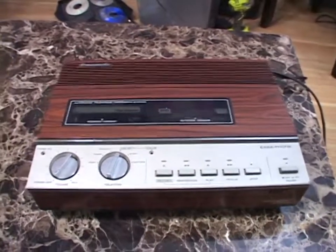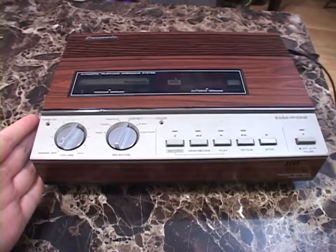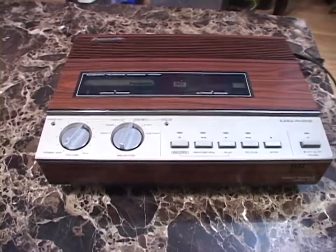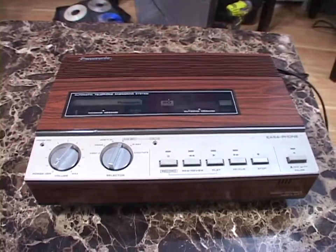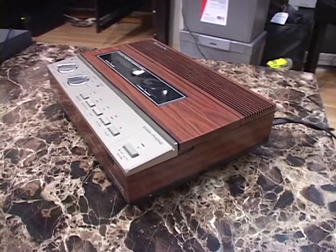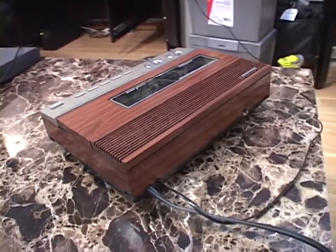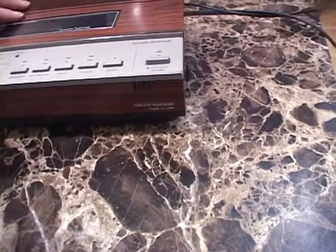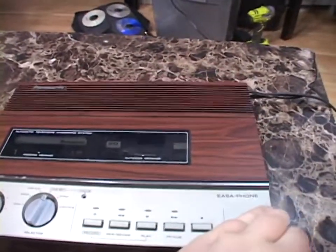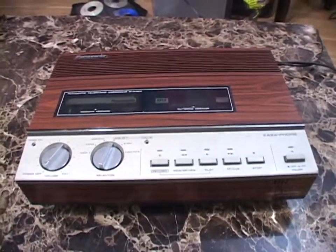I'm going to call a spade a spade here: this thing looks like a VCR. I think they made it to look like the VCRs of the time, with the rotary dials, push buttons, and wood grain mixed with silver. Speaking of wood grain, this thing has miles of wood grain, which is another reason I just could not pass it up when I saw it on eBay. Every surface except for the bottom has wood grain on it. It is covered in wood grain — a nice mahogany-style wood grain. This thing looks so cool and beautiful.